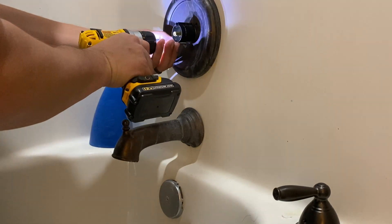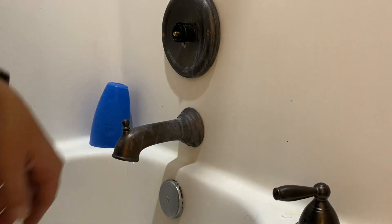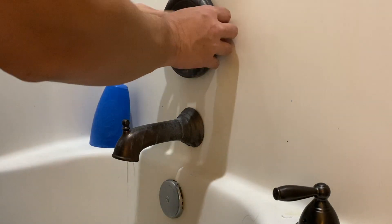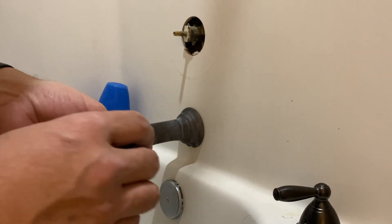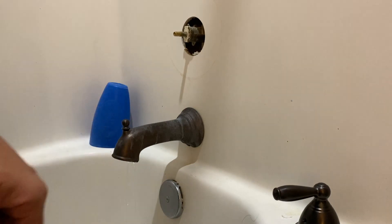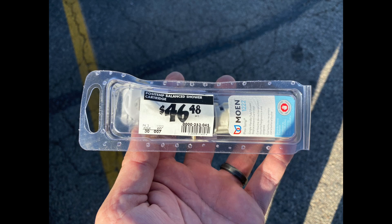We're going to get this cover off and then pull the extension sleeve off the faucet itself, and that's going to expose the cartridge. At this point you want to make sure that your water valve is shut off and that you've relieved the pressure, because if you try to take this clip off and pull that cartridge it can come back and hit you and obviously douse you with a bunch of water.